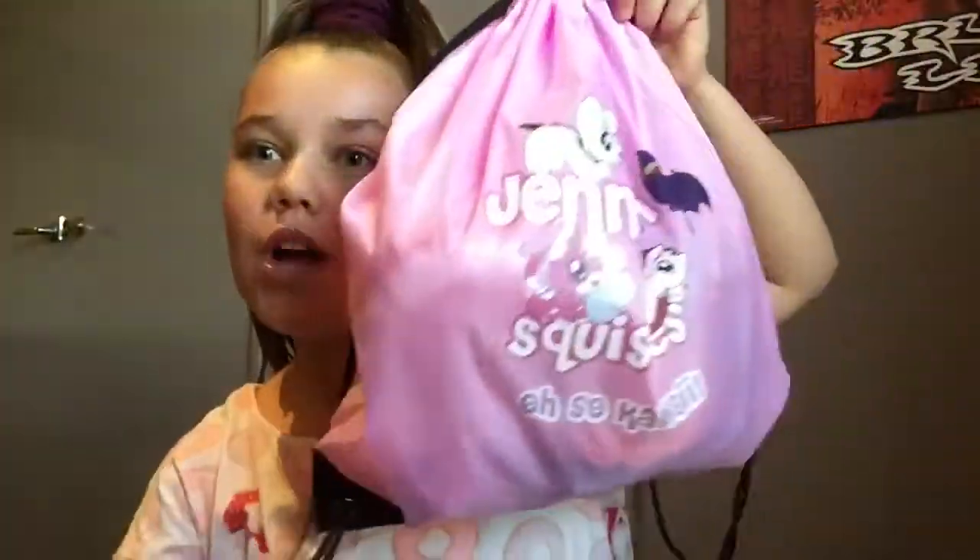Hey guys, it's Morgan and today I've got a very exciting video. I have squishies! After school, mum was like 'I've got a present for you' and my squishies had arrived. I ordered squishies from Gentleman Squishies.